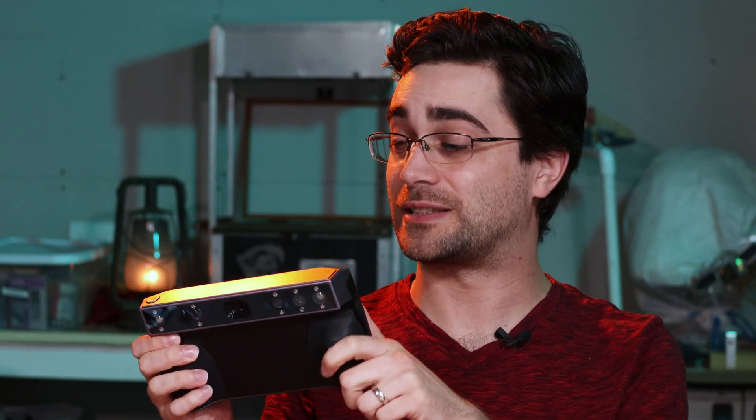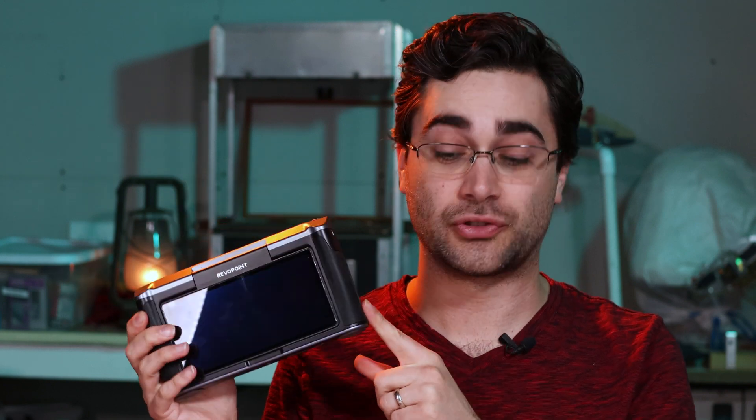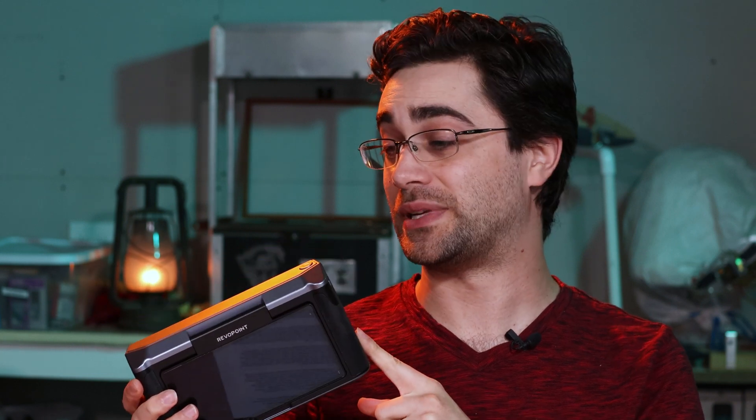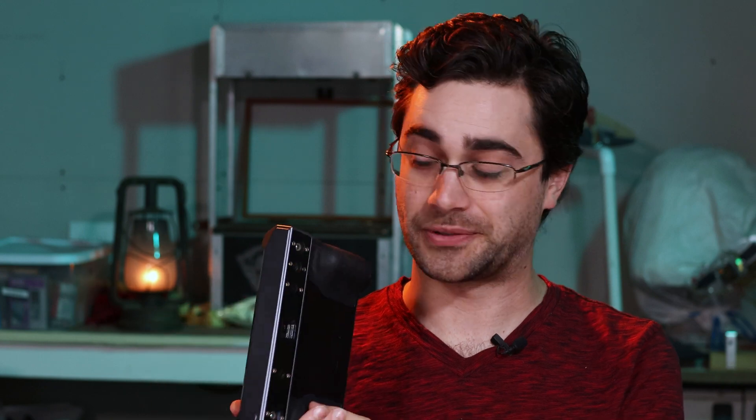Hey folks, I have been given a very exciting new 3D scanner from RevoPoint called the Miraco. In some ways it's very similar to some of their other 3D scanners, with one very big upgrade: it actually has built into it a computer and a screen. So this is what they're calling a standalone 3D scanner, meaning that you don't need it tethered to a computer in order to use it.